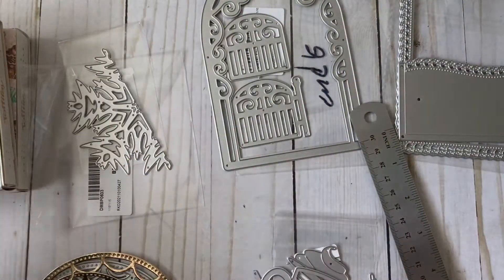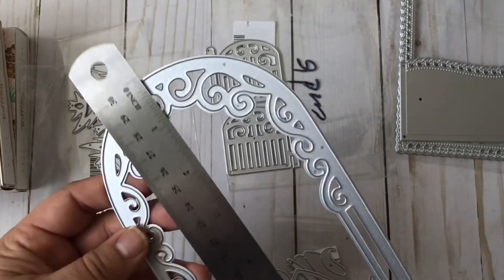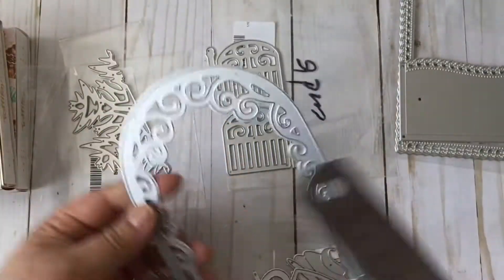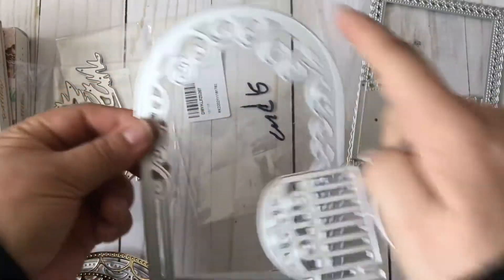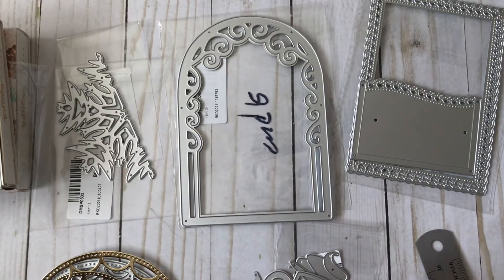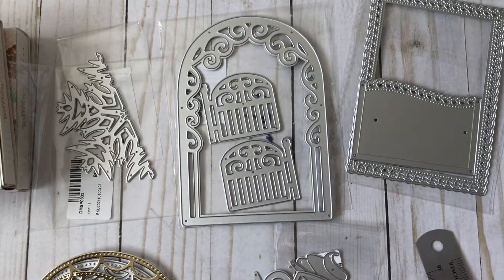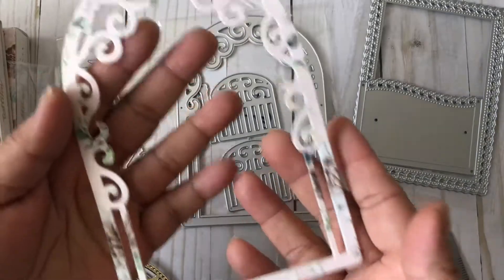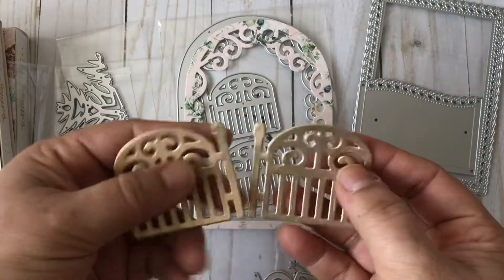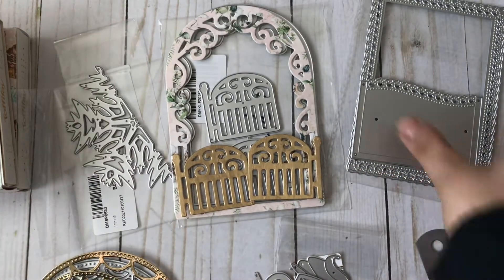The next die I want to share is this one — it's really pretty. It measures about five and seven-eighths by four inches. I think it's called the Window Fence, but I'll have a full list of all these dies in the description box in the order I'm showing them. It also comes with the gate doors. I did cut it out using Sandy's paper and here are the doors — so just like that. I cut them out ready to use.